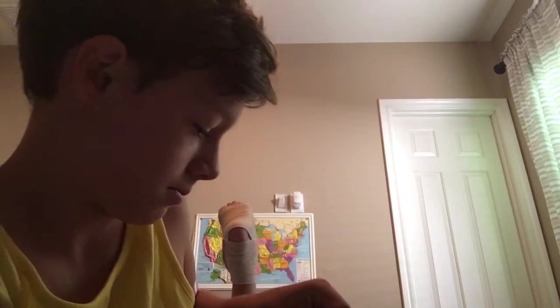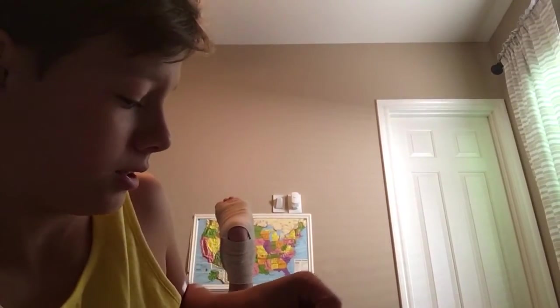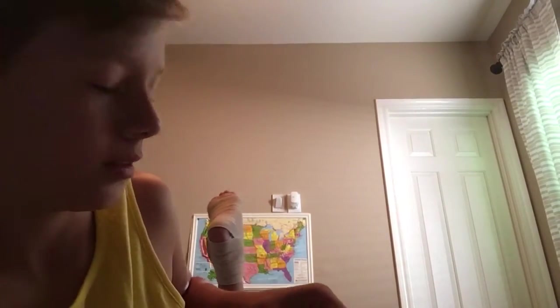Okay guys, I don't know what to — send me some ideas. Sorry about that in the background, that was my foot. I'm just doing this with my feet.